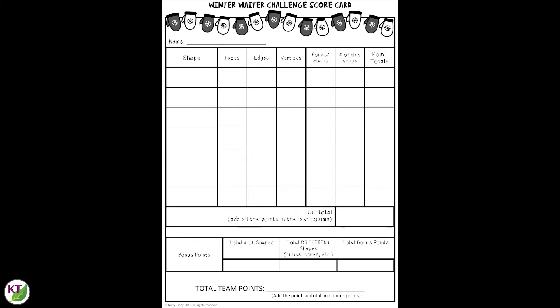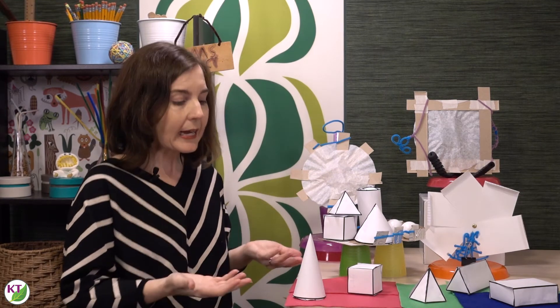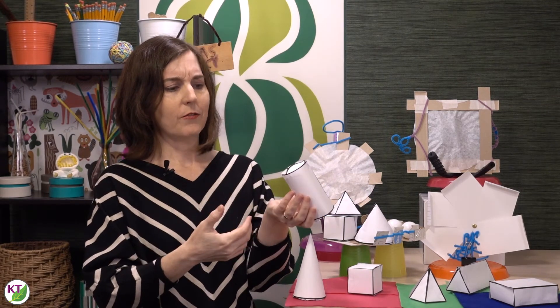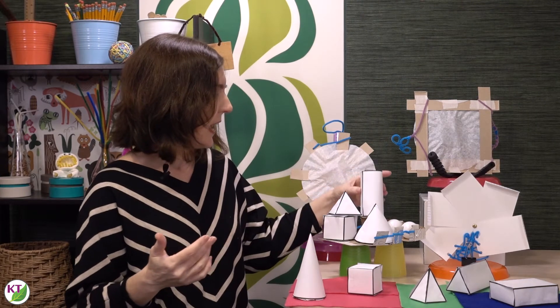There are a couple of ways to measure results based on the age and standards you're trying to cover. Here's an example of a simple scoring system: students get points for each shape as well as for all faces, edges, and vertices. You might also throw in bonus points if students were able to collect one of every type of shape available. You can build on that by giving points for things like height, surface area, or volume. Quick note: if students are building shapes from nets, definitely have them take their measurements before they build, because the edges can be tricky to measure once assembled.